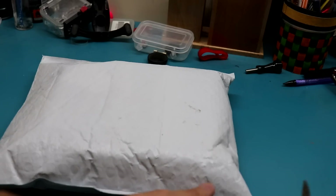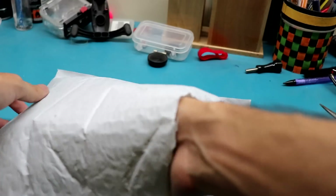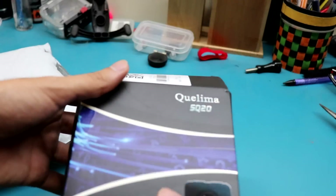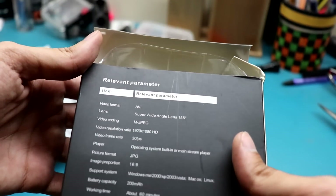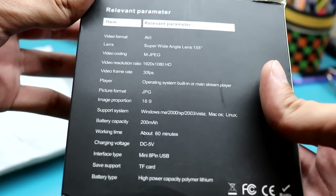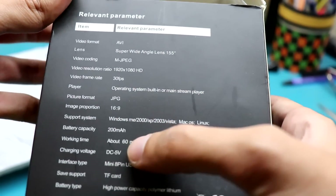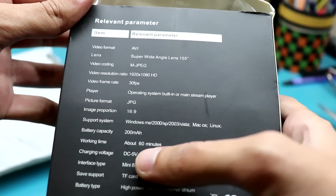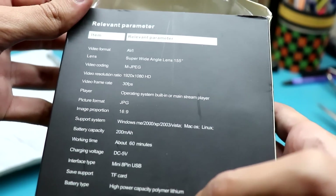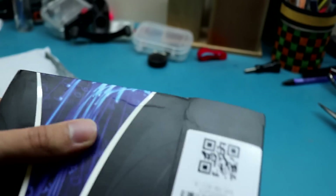This is the package — let's open it and see the actual product. Here's the actual product: Quelima SQ20 packaging, and you can see some of the information here. Super wide angle lens, MJPEG. It records full HD, 16x9. Battery capacity is 200mAh. Working time about 60 minutes and it accepts a card up to 32GB. Made in China.